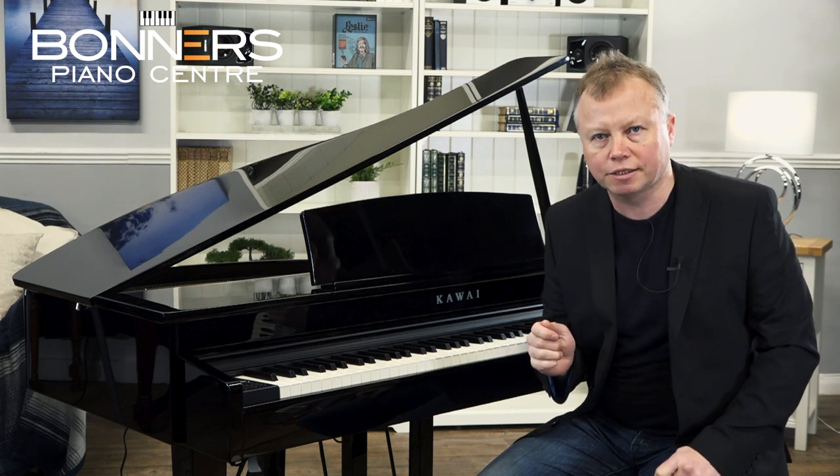In addition to piano sounds, the DG30 offers a huge choice of different instrument voices. In fact there are over 355 different sounds inside the DG30, including nine drum kits as well. I'm going to select a different sound now — this is the sound of the string orchestra.